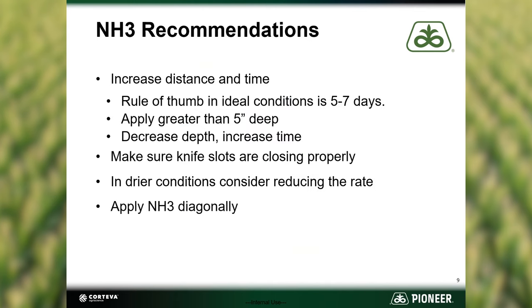A few recommendations when applying anhydrous ammonia to prevent seedling damage. The greater the distance from the seed and the greater the time between fertilizer application and planting, the less risk of injury. In a normal year, the rule of thumb is to wait at least seven days after anhydrous application to plant corn. Wait longer if soils are dry and placing that anhydrous near the seed.